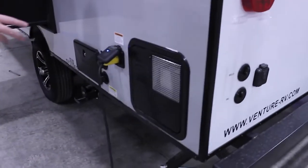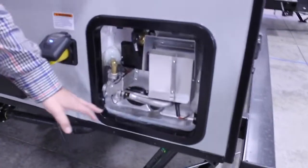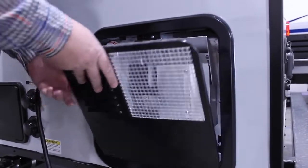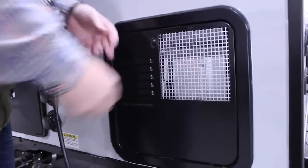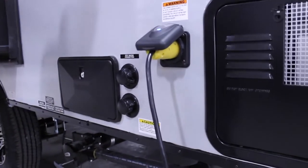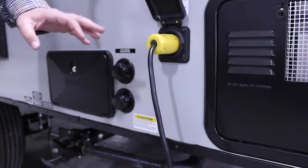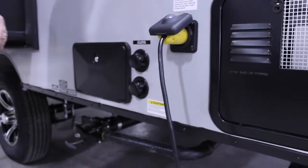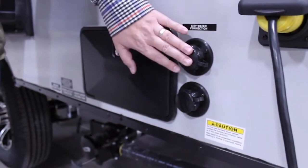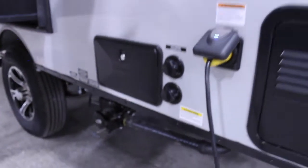Along the utility side of the camper, we have a six-gallon water heater. The only reason you need to open this is if you want to drain it — there's an anode rod there. Otherwise it all operates from the inside with the click of a button. It works off gas — flip the button and it lights — or you can run it off electricity, so it gives you two options. We have a 30-amp power connection in a marine style that quick connects and gives a nice tight fitting to keep out insects or water. We also have a hot and cold running outdoor shower, a city connection, and a black tank sewer flush to keep things clean in your toilet tank.